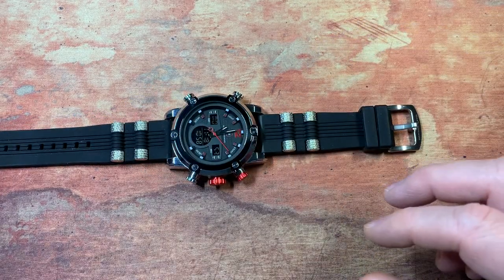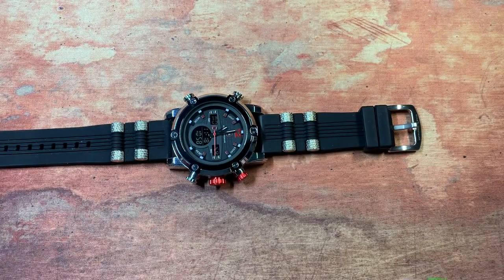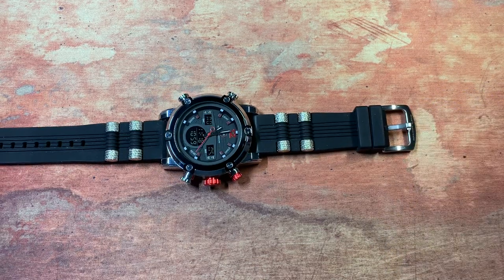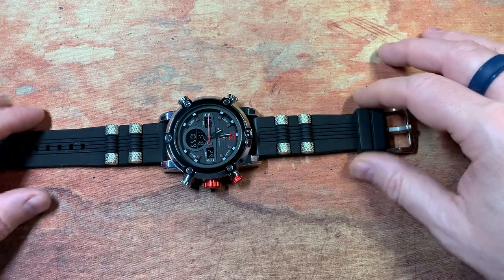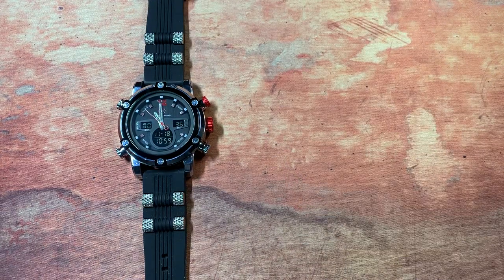I've been wearing just a standard G-Shock for a while. I'm not a major watch guy — I like to throw something on my wrist and just forget about it. It needs to be able to handle whatever I'm throwing at it, whether that be jumping in the shower, beating around in the garage, whatever. I've been wearing this G-Shock for probably about a year and it's served me well, but I was kind of ready for something new.